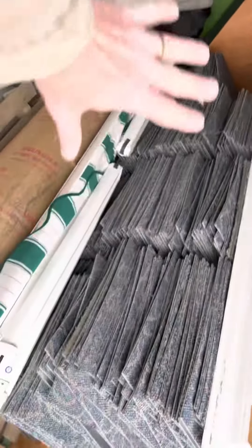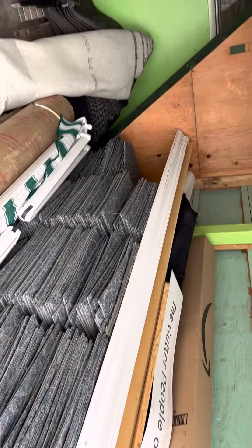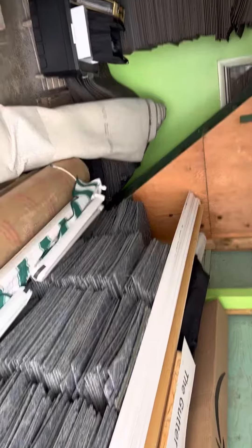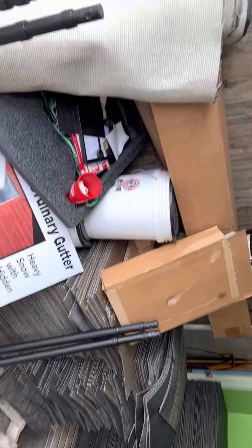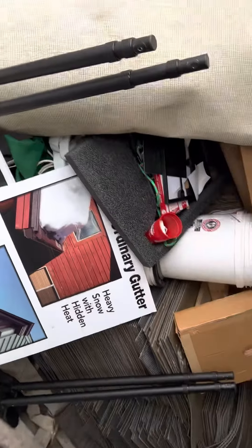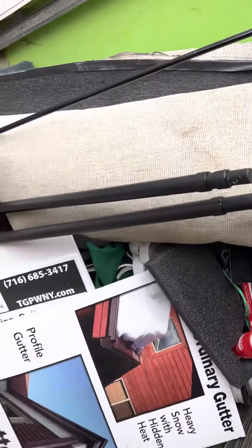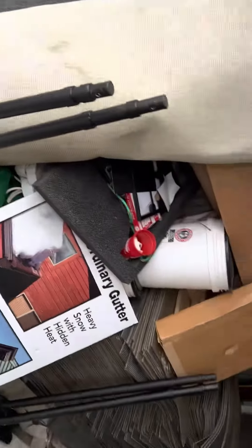That should clear this wall right out. Then we're going to bring the stuff in from the shop that's cluttered — bring it over here. Once these get out of here that'll be a whole lot nicer. These are racks for a van — good for something.